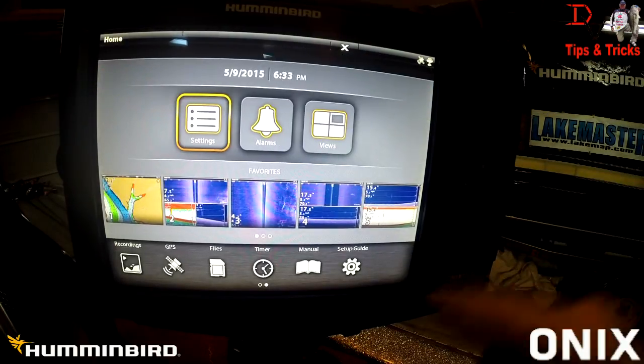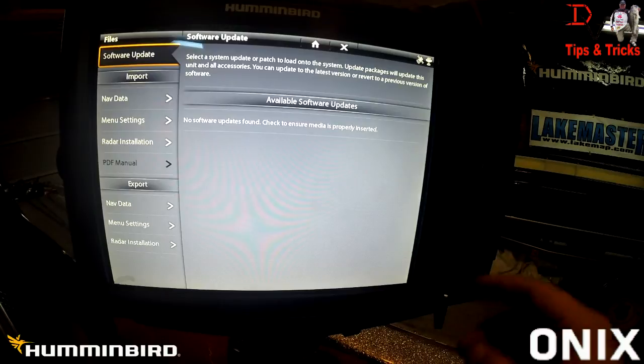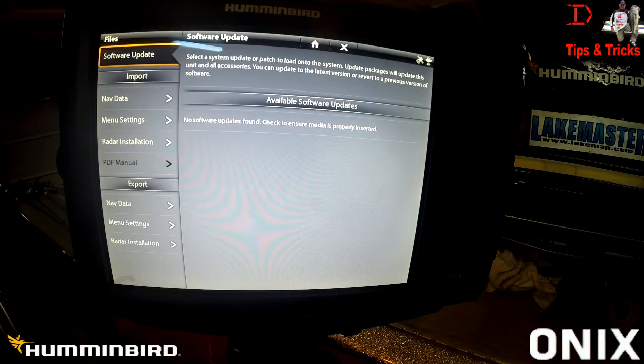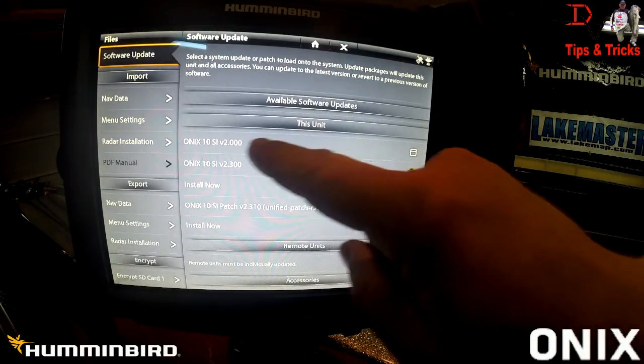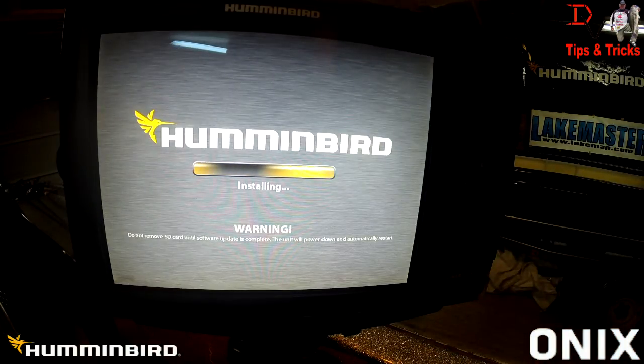Exit back out, come down to the widgets, go to the files widget — you'll see 'no software update' currently. Open the card door and insert the SD card with the updates into the unit. The unit will sense the updates. You can see here this is our current software and this is our new one. Hit 'install now,' let it go, and leave it alone. Let it update the software — it will shut the unit down and restart, then do the software updates from the SD card.